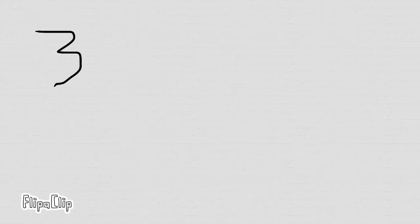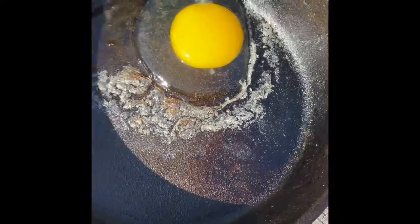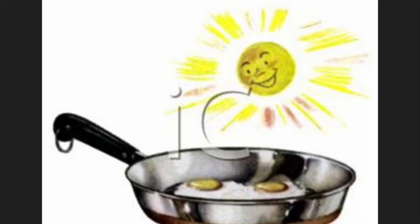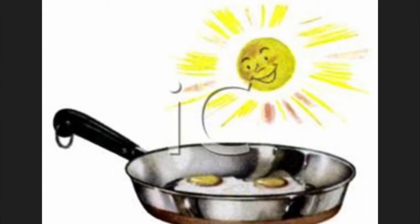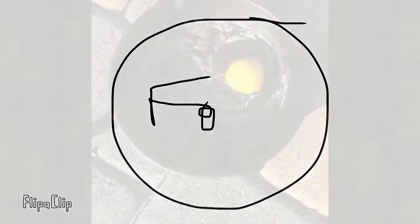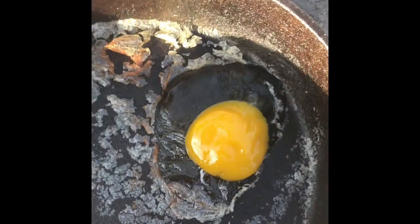30 minutes later, we checked on the egg and the edges were cooked a little more, but not all the way. We let the Sun do its thing and checked on it an hour later. The edges were very crispy, but the yolk and white were not cooked all the way.